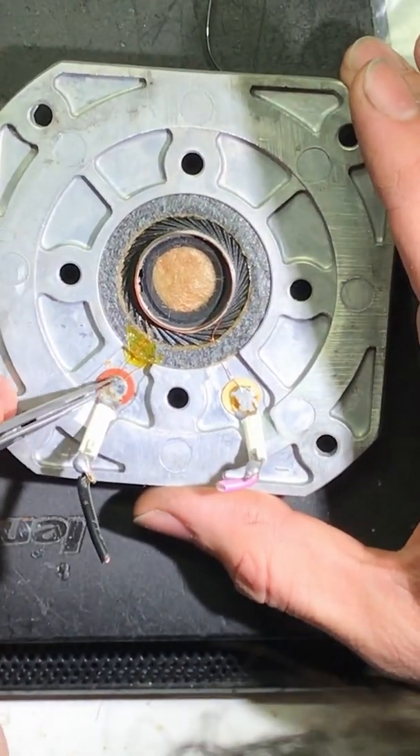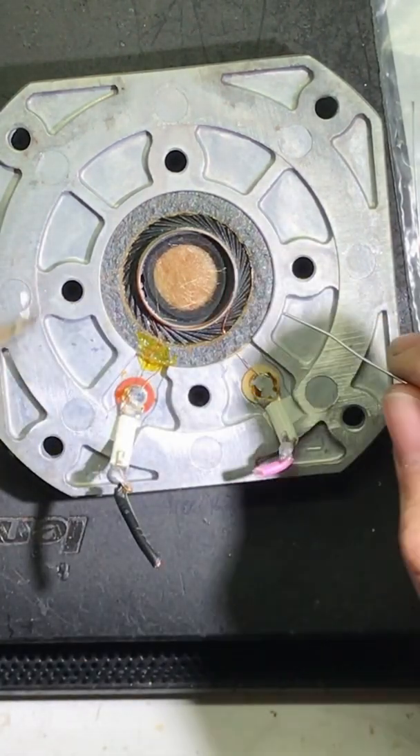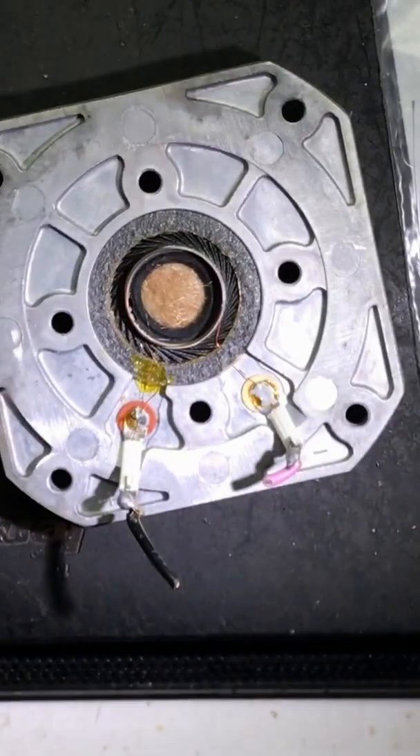Now all we have to do is solder the connections here. It's important that you have a really small pointed soldering iron, otherwise you would end up damaging the coil. I'll power up my trusty old soldering iron. We don't need a massive tip — a small pointed one is enough — and then we can test if the coil is working fine.